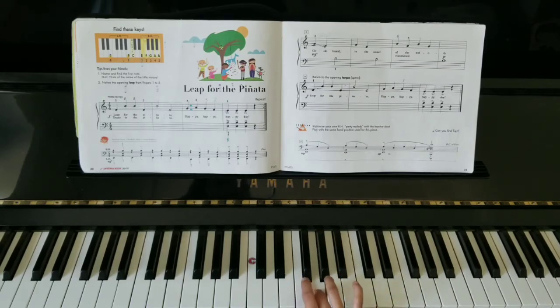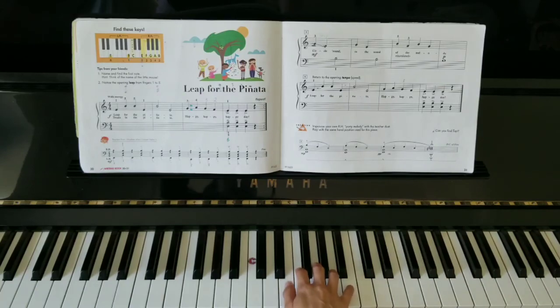So we're going to check it out. We're going to start with the right hand — let's play this round.